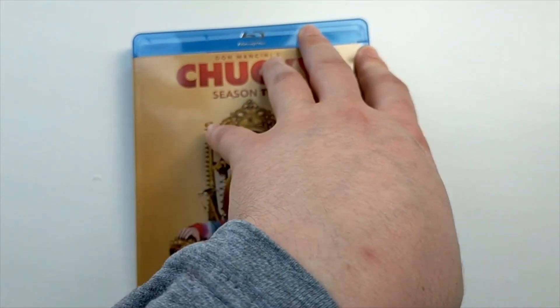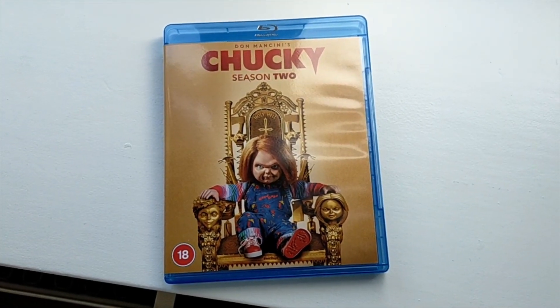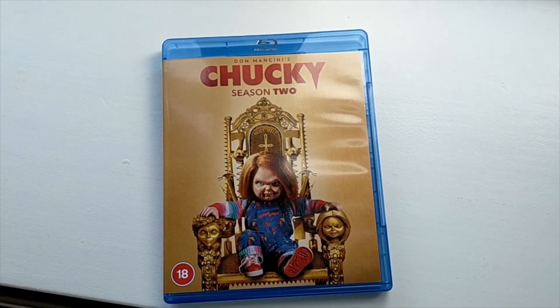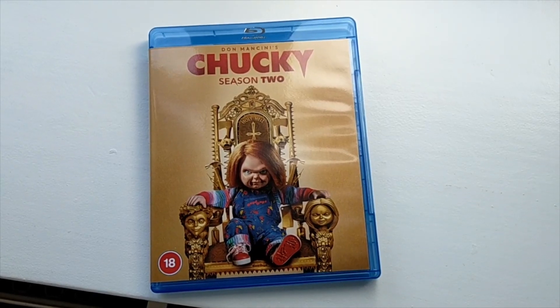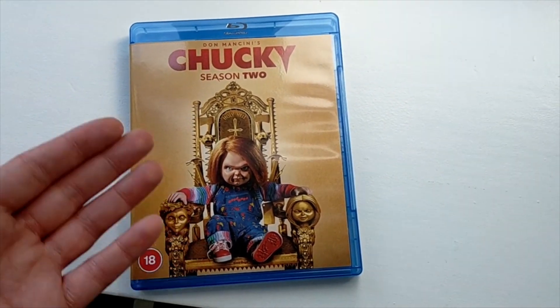There is your unboxing of Chucky Season 2. There you go. Hopefully you guys enjoyed. Subscribe to my channel if you haven't already, and I'll see you guys in the next unboxing.